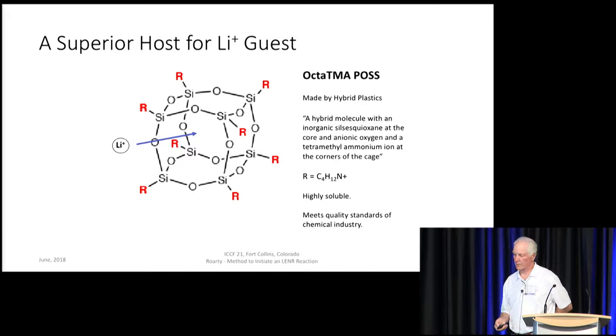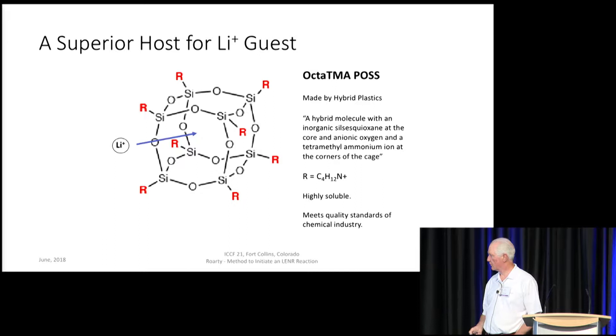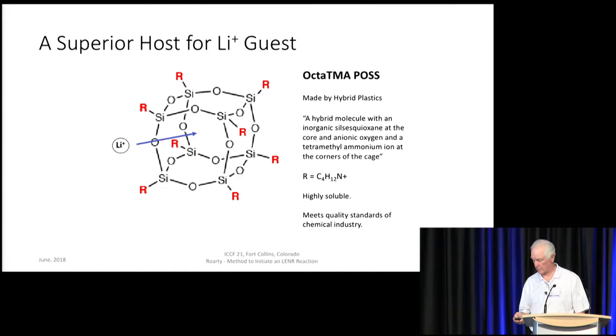One of the things that advanced our work a lot was finding a superior host for the lithium-ion guest. It's called Octa-TMA-POSS, made by a company called Hybrid Plastics in Mississippi. They describe it as a hybrid molecule with an inorganic silsesquioxane at the core and a tetramethyl ammonium ion at the corners of the cage. In this case R is the tetramethyl ammonium. It's highly soluble. What we think is happening is the lithium ion enters that silsesquioxane cage, and that sets up a condition that facilitates the reaction.